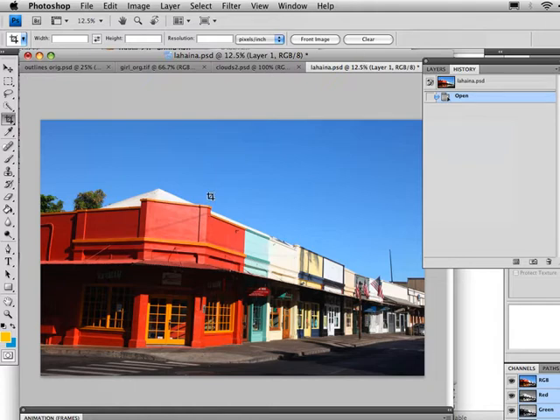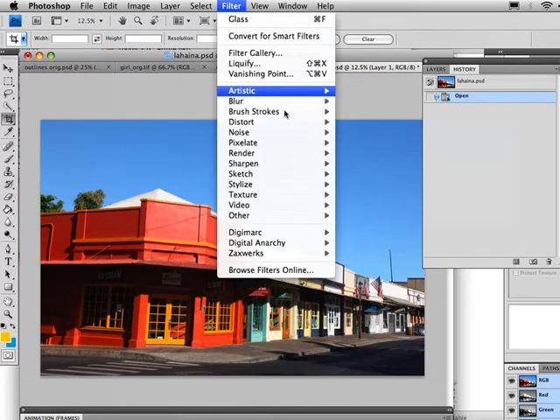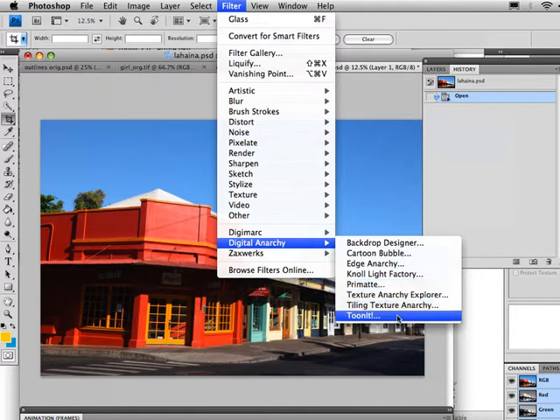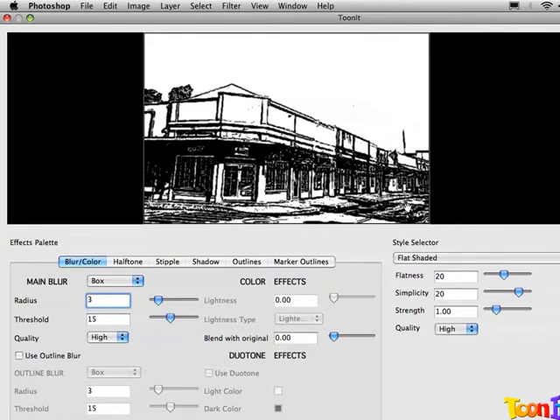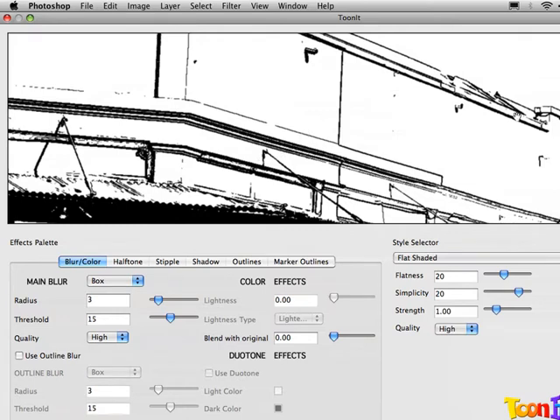What I've got here is a shot from beautiful Lahaina, Maui, and I'm going to apply Tunit to this. We're going to use the outlines-only option to create a kind of drawn look. One thing to know about Tunit is that the filter applies a little bit differently on smaller resolution images than higher res, and this also applies to the preview. My scaling is about 9 or 10% here, so this is going to look very different than at 50%. Usually you want to zoom in to 50% or 100% to get an accurate preview of what's going to render back out in Photoshop.